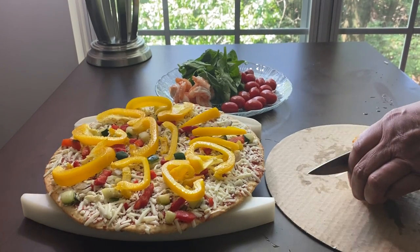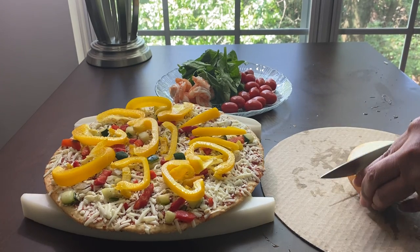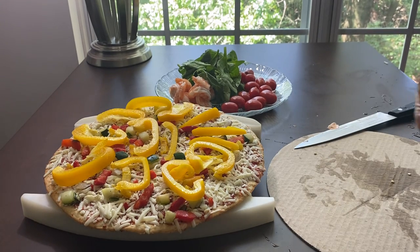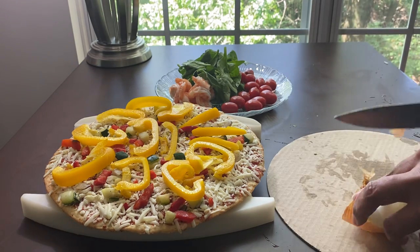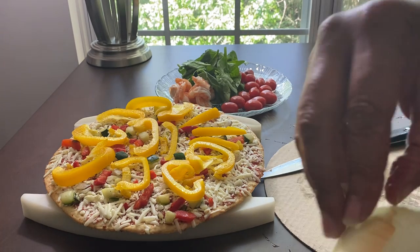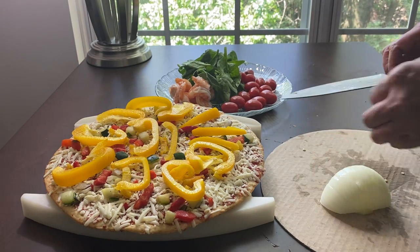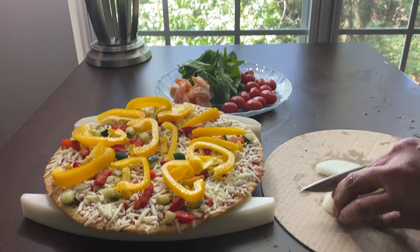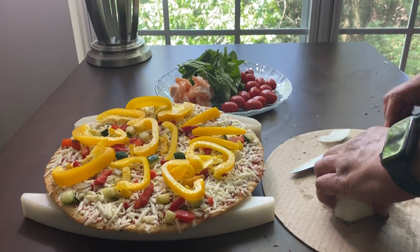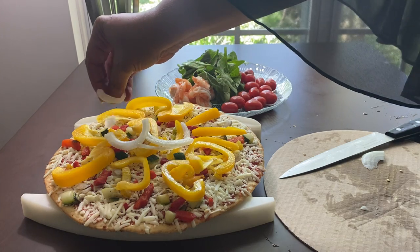Now I'm going to cut this onion up real quick — cut that thing in half, slice that up, and like that. And I'll add onion in the middle, all around.